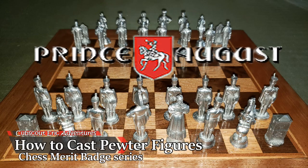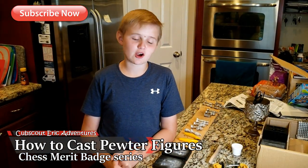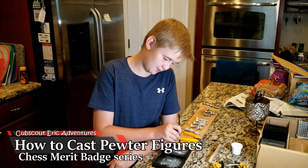Check out my YouTube channel for some more Chess Merit Badge videos. We're casting the figures I got from Prince August and the Battle of the Alamo set for the Chess Merit Badge.